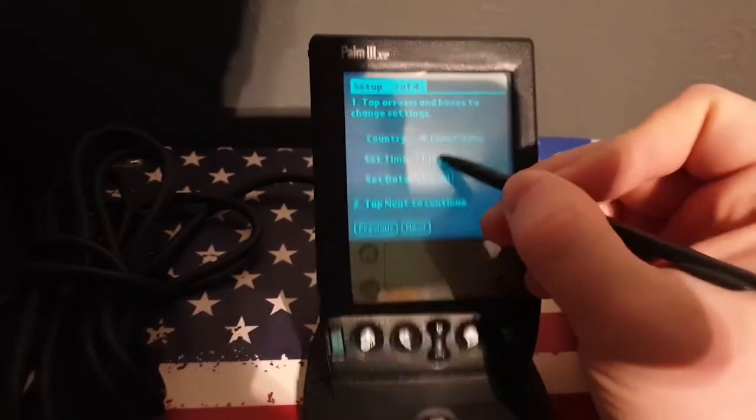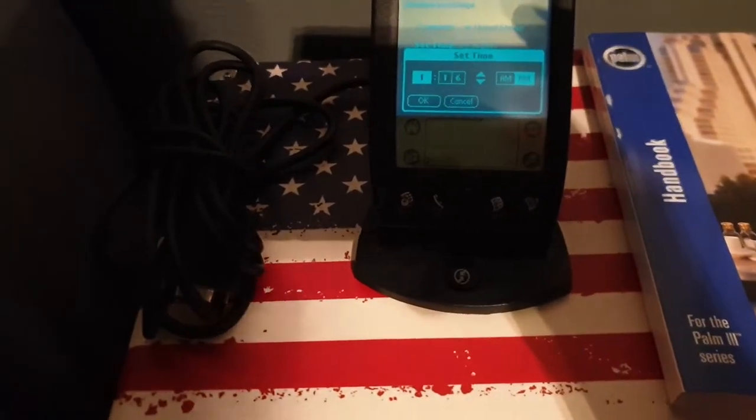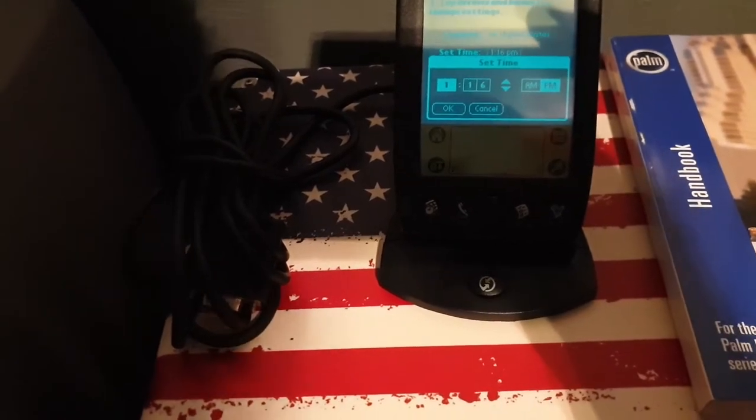Country: United States. Time — what time is it? I'm gonna use my phone because I don't have my watch on. 6:29 — let's just say 6:30.